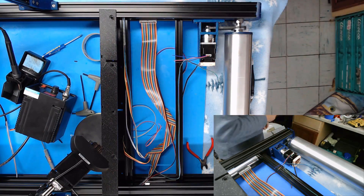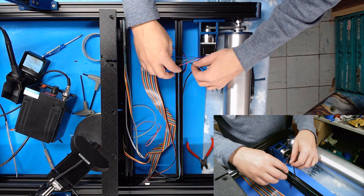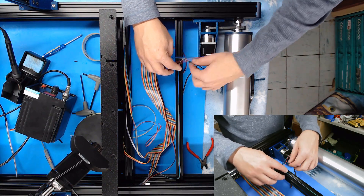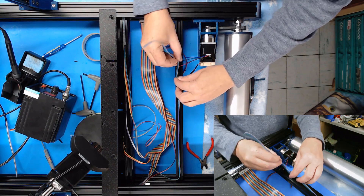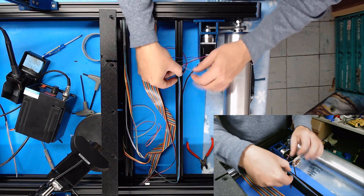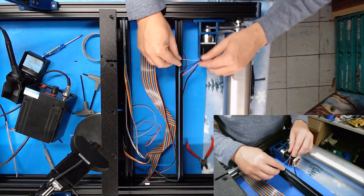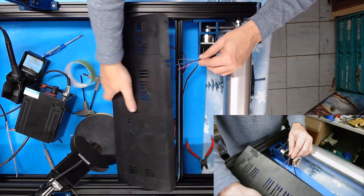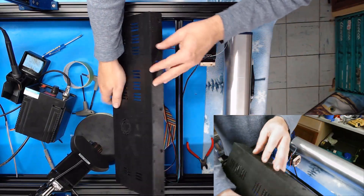I need to check one other thing. Gray goes to black. Unfortunately this wire is upside down from the way we need it, so I'm going to twist it. Make sure it's still in the right spot. This goes pretty close.